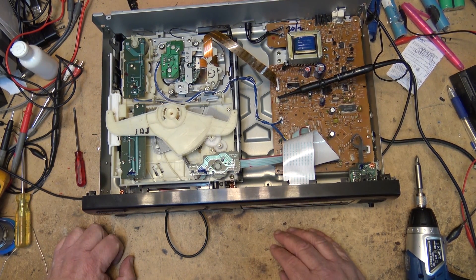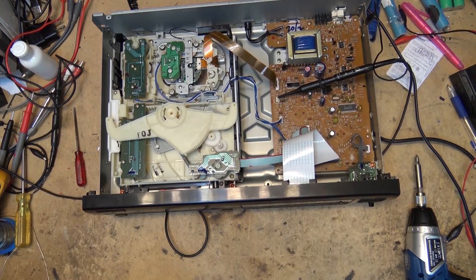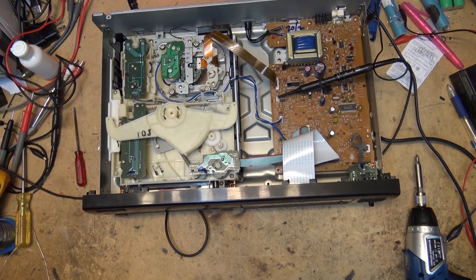Everything's working, all the discs are playing, and it's played through them all several times now. I've been listening to it and it hasn't skipped a beat. I think it's fairly safe to say another one saved from the scrap heap. Thanks for watching — we'll catch you again in the next one real soon. Bye for now.